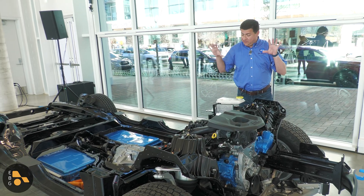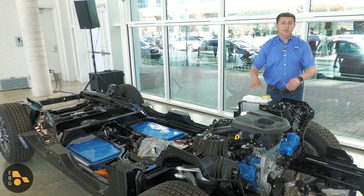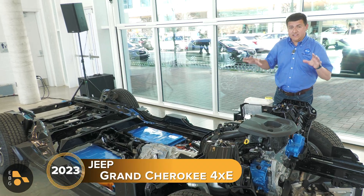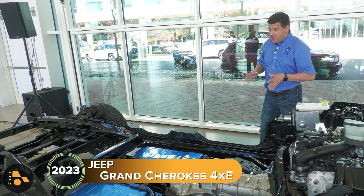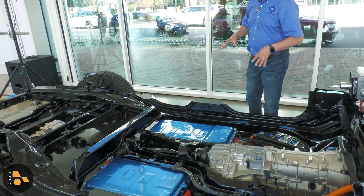Hey everybody, today I'm out here in Austin and they have a cutaway version of the new Jeep Grand Cherokee 4xe. This is the first plug-in hybrid Grand Cherokee and the second plug-in hybrid Jeep. Let's take a look at how this system operates.